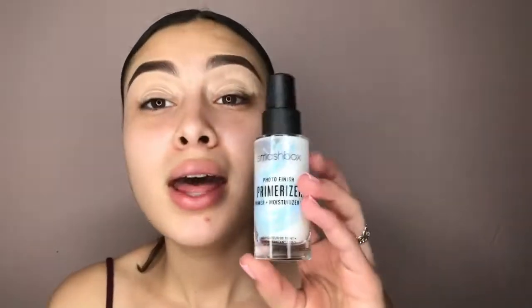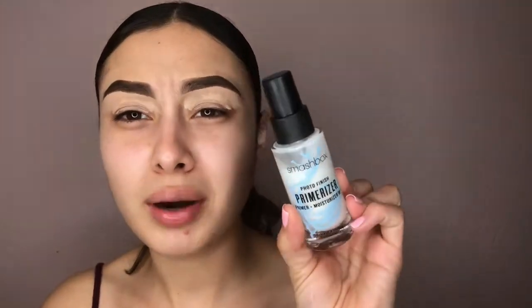Obviously eyebrows just take too long, but if you guys do want to see a brow tutorial, please let me know. Let's just get started because I work at four and it's already like two, so I gotta step it up. To prime my face I'm gonna be using the Smashbox primer.